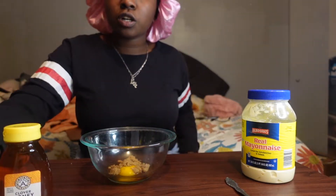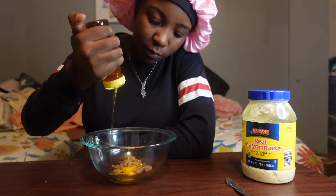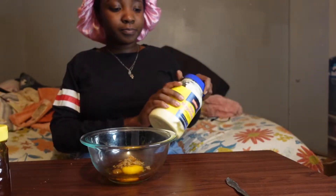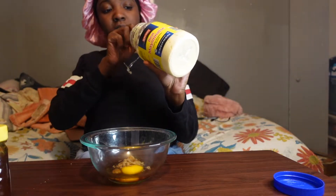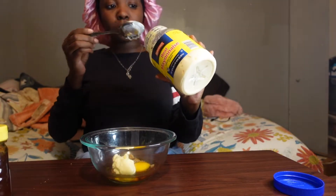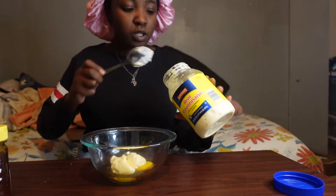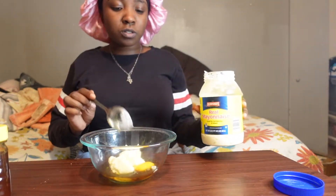Okay so we did the brown sugar, we did the egg, now I'm gonna do the honey. I'm not gonna put a lot. Now I'm gonna do the mayonnaise. I use mayonnaise because they said mayonnaise adds shine and stiffens hair from root to the tip — so that means from the deep roots all the way to the tip. I need that. I'm just gonna put two, three spoonfuls.